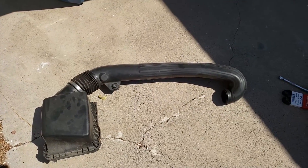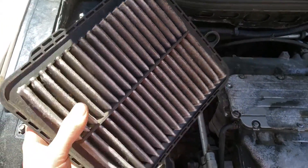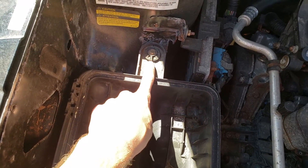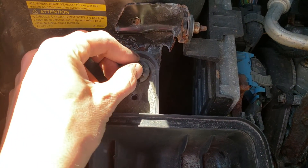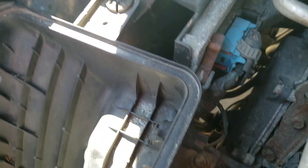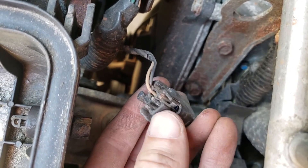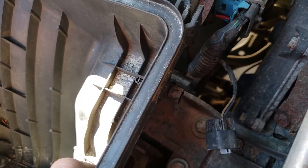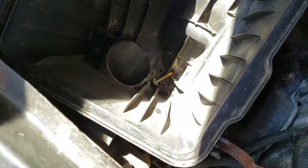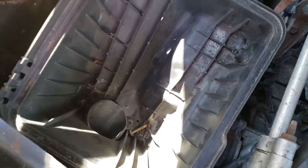Now's a good time to check your air filter — it's a little dirty, so you can optionally replace it during this process. Next, remove this housing: there's a 10 millimeter bolt right here, so undo that, then disconnect the sensor by squeezing the clips on the underside. Once disconnected, pull the box out and get it out of the way. There's also a little tube you just pull over and it should come right up.